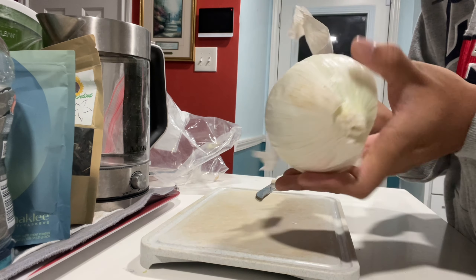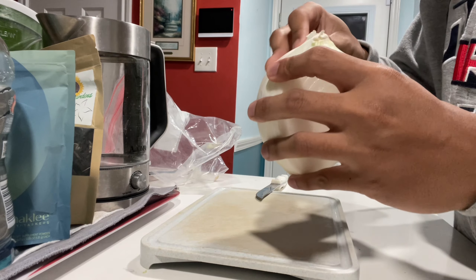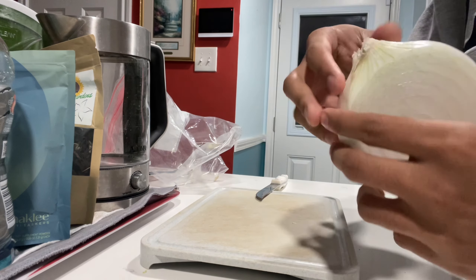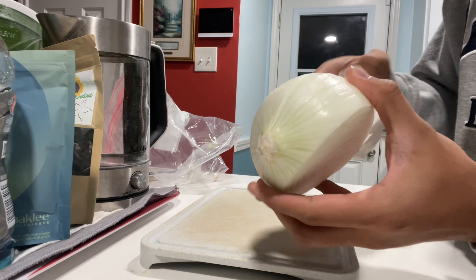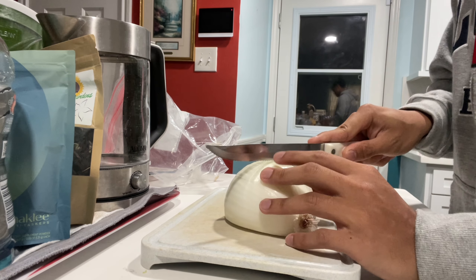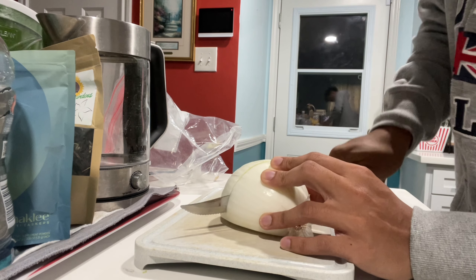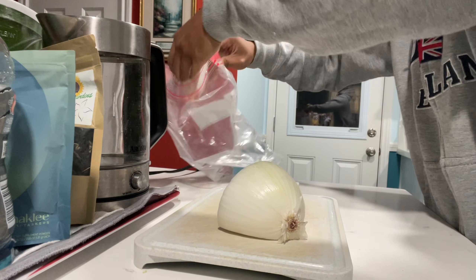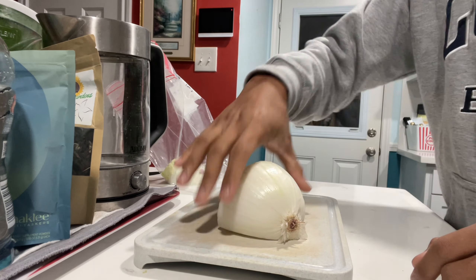Since this one is kind of too big for what I'm needing, I'm gonna use half of it. So I'll just cut this in half. So I'll use this.